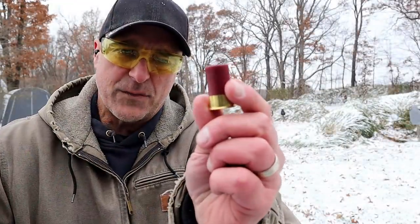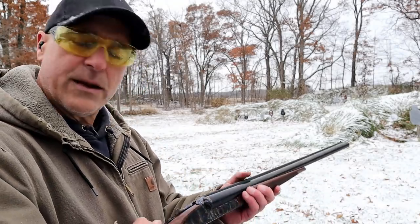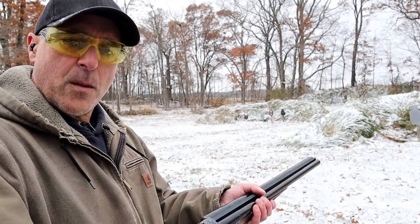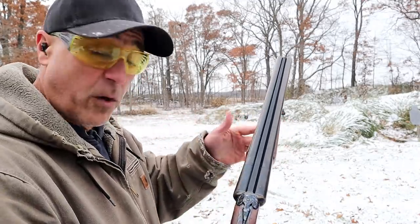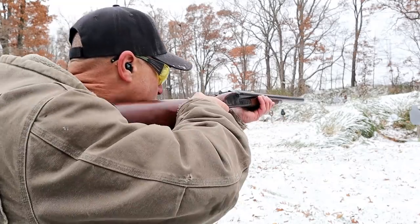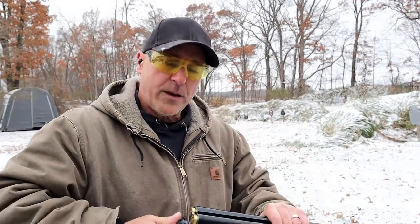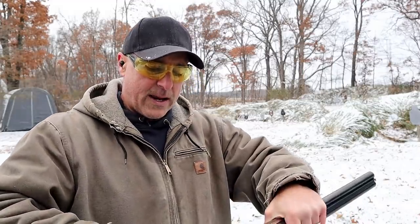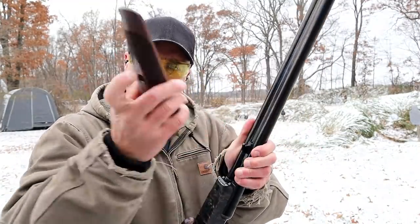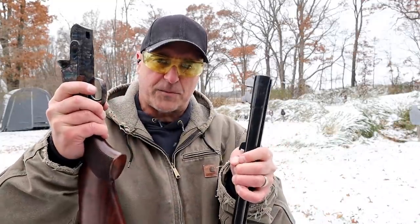Here we have the mini shells — 7½ birdshot, little mini shells. They don't offer much recoil on their own, and the coach gun is a bit heavier because most of your weight is in the two barrels, so I expect zero recoil here. And you can hear that hit the silhouette. Another advantage of the double barrel is that they disassemble so easily — this lever pulls off the forend, and then you work the action lever and it comes right apart.